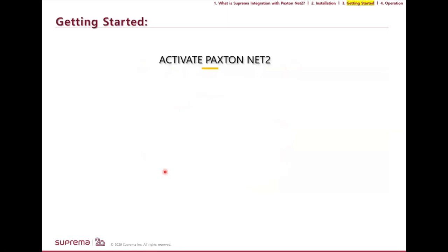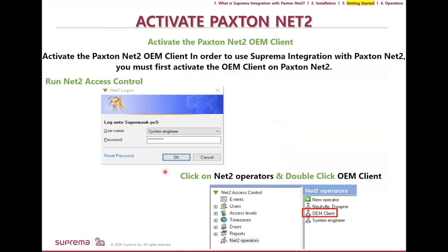Getting started: once you've installed the Paxton panel and software, the first thing I recommend is going straight to the Net 2 Operator and setting up the OEM client with your password of choice. You log into the software with 'system engineer'. Keep in mind that password often changes when admins or personnel leave the company. By using the OEM client, switching personnel doesn't affect the sync between the two systems. Note that 'OEM Client' is case sensitive — OEM is all caps and Client has a capital C. Confirm the password and hit Finish.